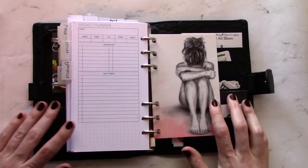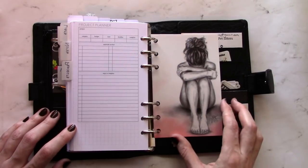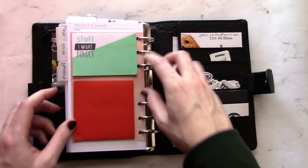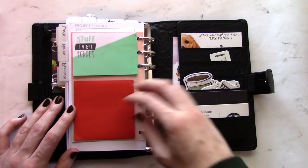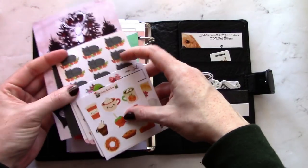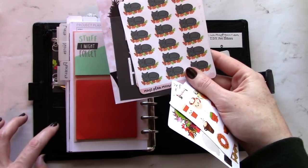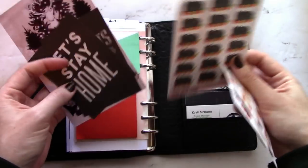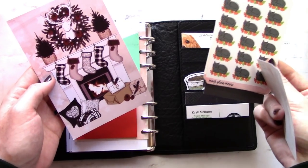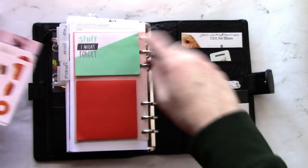Finally I have a B6 Traveler's Notebook Dashboard from Jameson Reed Designs — I was not using it in my B6 so I cut it down and punched it, and I use it in here instead. I also have a couple pads of sticky notes on the back. In this back secretarial pocket I have some sticker samplers, stickers from Must Plan Meow that came with the die cut up front, another couple bits of scrapbook paper, and a really lovely postcard that came with my My Pretty Week divider order.